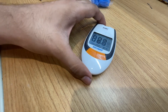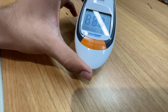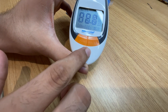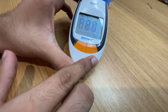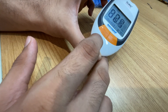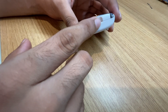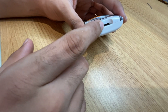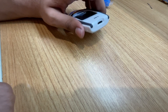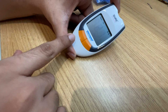The device has two buttons. The M button is for memory mode — to view your previous recordings. The S button is for setting mode — clicking it takes you into the settings menu. There is also a strip slot where you insert the test strip, and an ejection button to eject the strip. You can also set the time and date on this device, which is pretty cool.